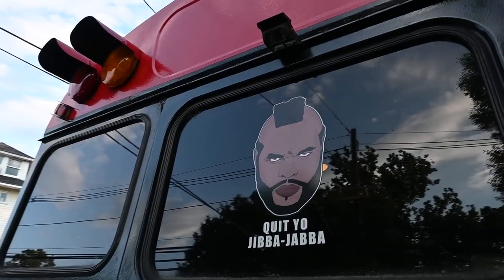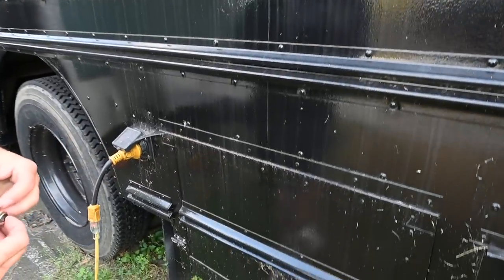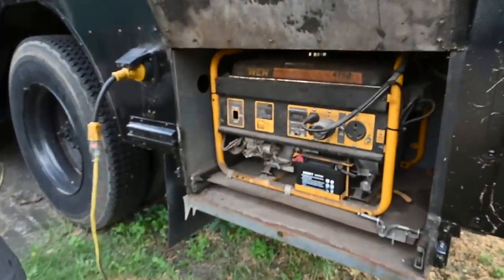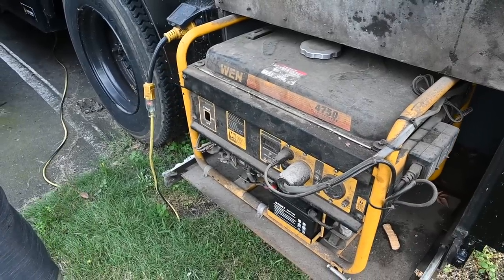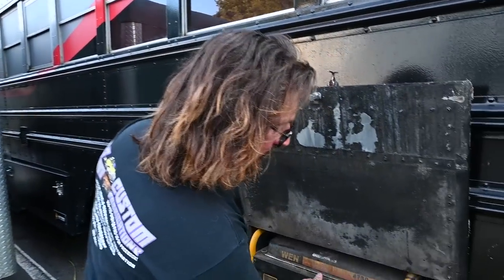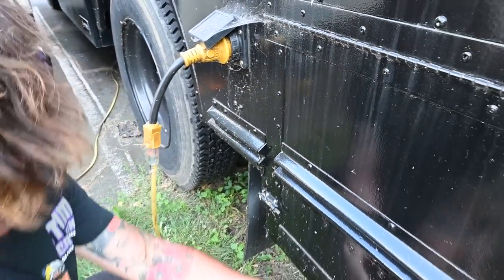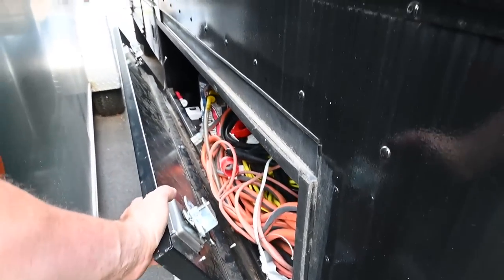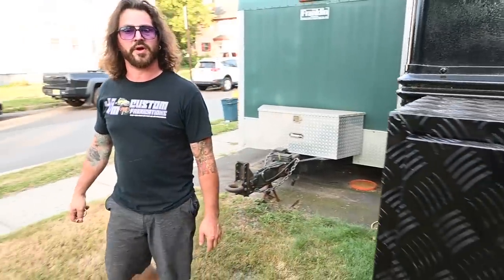That's our backup camera. These rear lights flash as well. This is the generator housing — this actually pulls out like this. A little dirty but it works great. It's a 4750-watt generator. It can power everything in here including the air conditioner for the entire time it's on. The door folds right back in there. We have an outdoor underbody storage box I use for all the miscellaneous cords. And that's the shore power plug — if you want to direct-connect to household power.